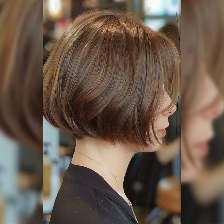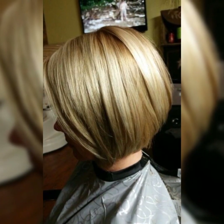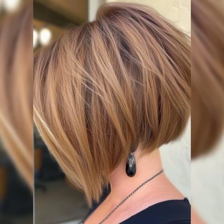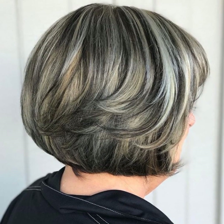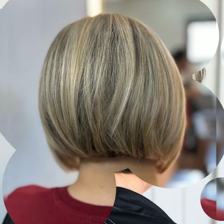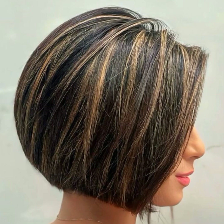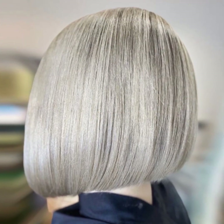The short bob pixie haircut is a timeless and versatile style that exudes confidence and sophistication, perfectly framing the face with choppy layers and subtle texture. It's not just a haircut — it's an attitude. So let's talk about the maintenance of the short bob pixie haircut.